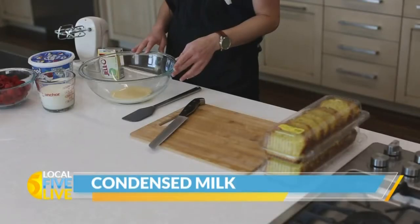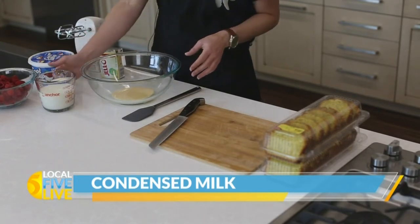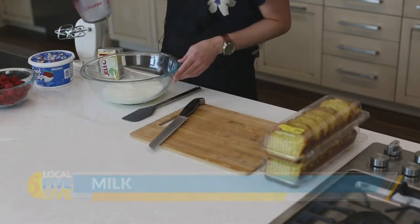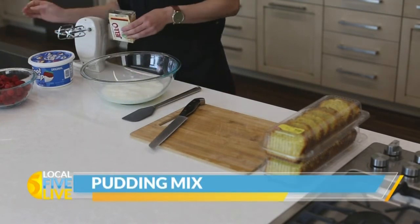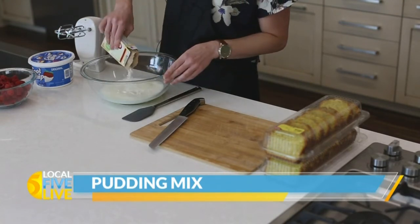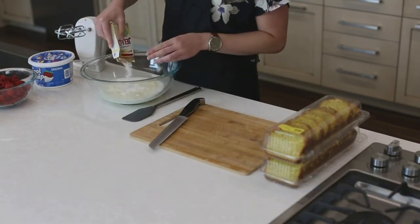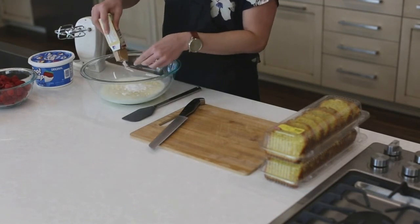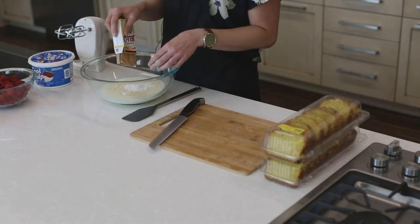For this I have some sweetened condensed milk in my bowl. I'm going to add some low-fat milk and a package of cheesecake-flavored pudding mix. You could definitely use a different flavor if you prefer — like vanilla or maybe even lemon — but we really like the cheesecake.